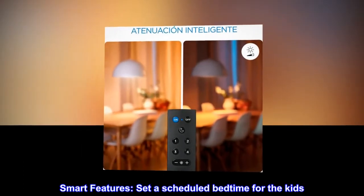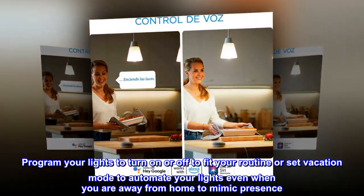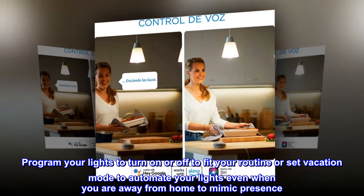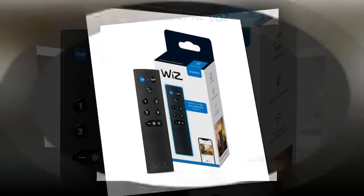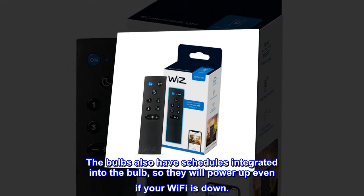Smart features. Set a scheduled bedtime for the kids. Program your lights to turn on or off to fit your routine, or set vacation mode to automate your lights even when you are away from home to mimic presence. The bulbs also have schedules integrated into the bulb, so they will power up even if your Wi-Fi is down.